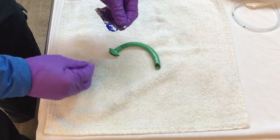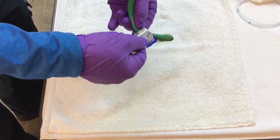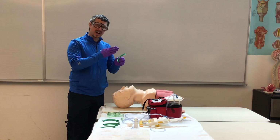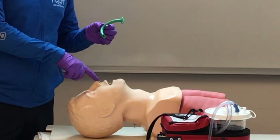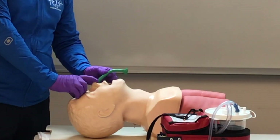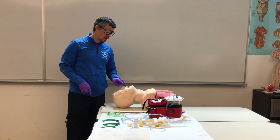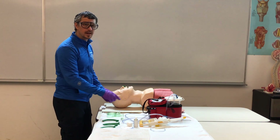Before we insert our NPA, we're going to lube the distal tip. There is a cut or bevel on the NPA — we want that bevel to face the patient's septum, the center of their nose. With slight upward pressure on the nose, insert bevel towards the septum and push all the way down until the hub of the NPA reaches flush with the patient's nostril. That covers our OPA, NPA, and suction.